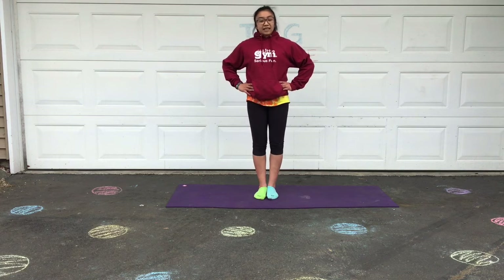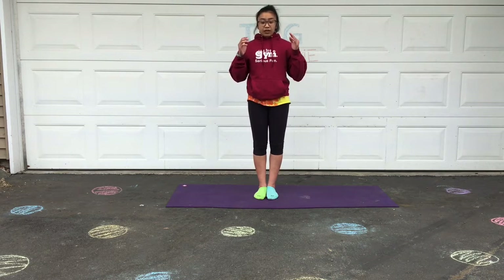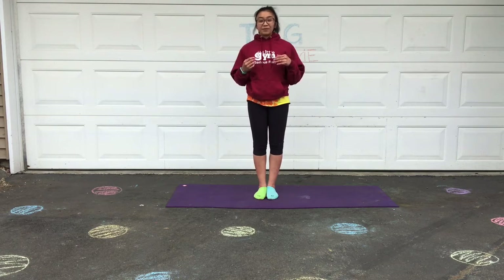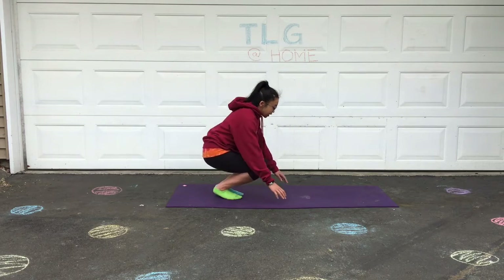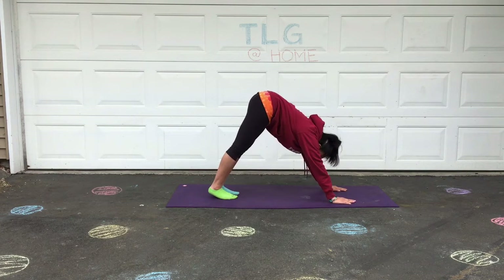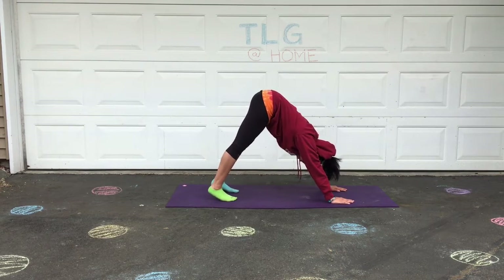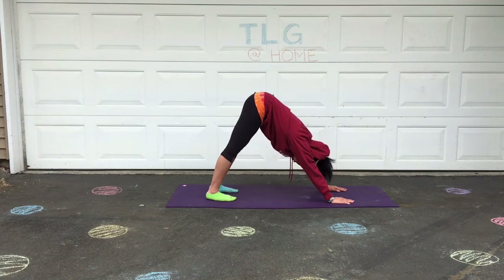The best way for all of these balancing poses is just trying to stare at something in front of you that's not moving, and really try to focus on that so that you're not wobbling. Finally we'll do our downward dog — stretching your bottom way up to the sky, really trying to reach your nose down toward your knees, and if you're able try to push your heels down to the ground. You're feeling that stretch in your hips and in your back too.